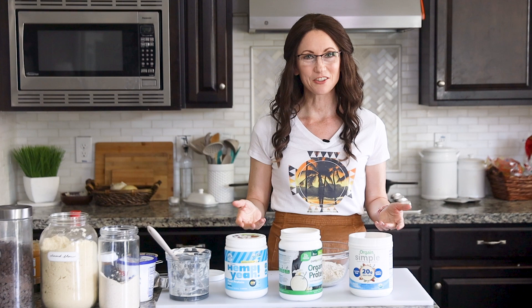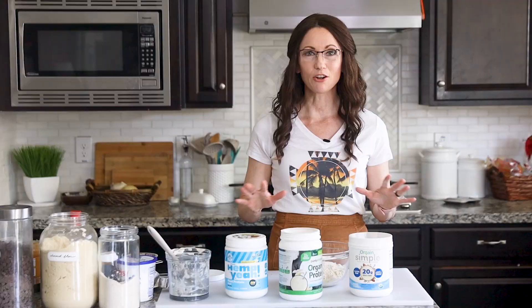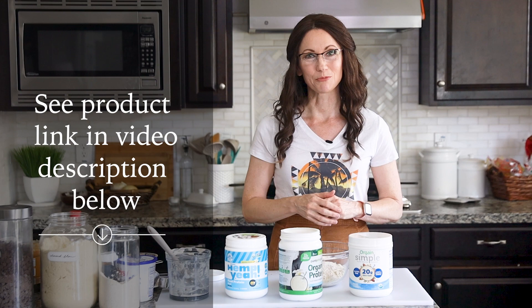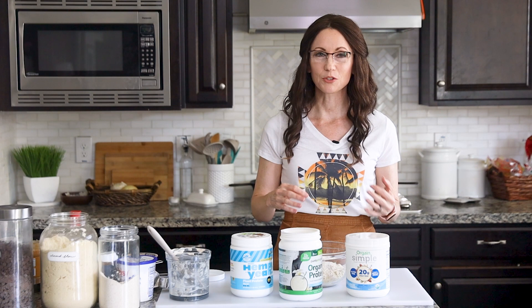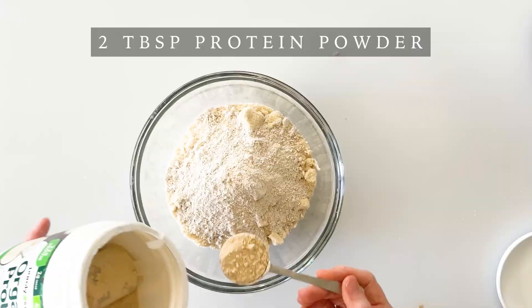To increase the protein in your cookie dough, you can add your favorite vanilla protein powder. These are three of my favorites because they don't have any artificial sweeteners such as aspartame or sucralose. One of them does have a little bit of stevia and the other two just use natural cane sugar. I'll include links to all three in the video description below. Adding protein powder is optional — if you prefer not to, you can just replace the amount with additional almond flour or oat flour. I like to use two tablespoons of my favorite protein powder.